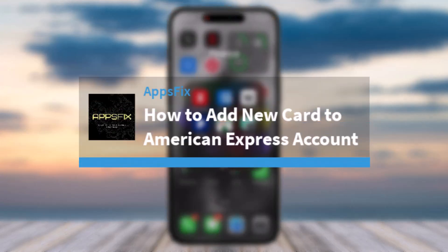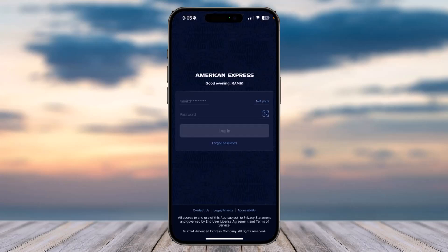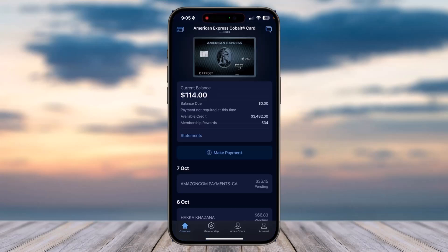How to add a new card to your American Express account. Hey everyone, welcome back to another tutorial video. In today's video I'll show you how you can add a new card to your American Express account. To do that, first of all open up the Amex app on your mobile device and then simply log into your account. Once you've done that, your home page will look somewhat like this, where it'll show you your existing cards.